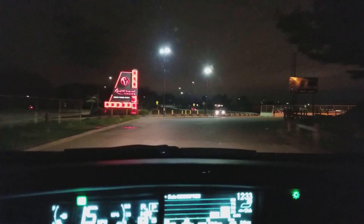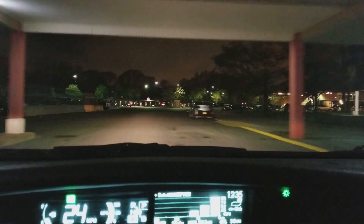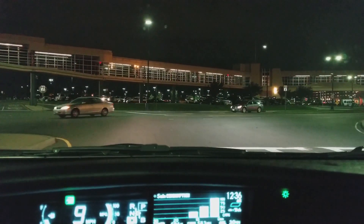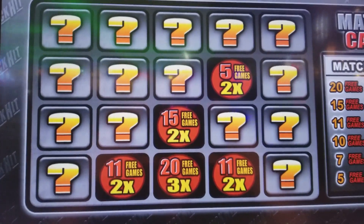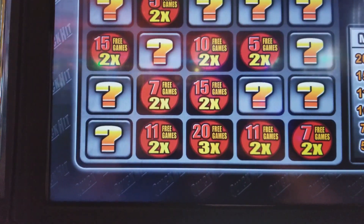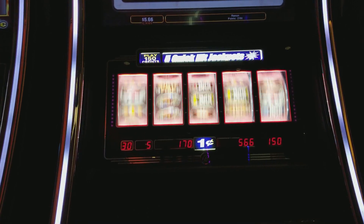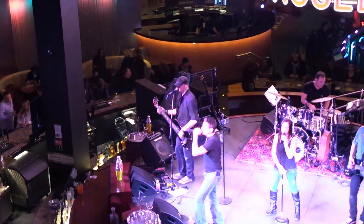Android Pay is all set. Let's see if we can get lucky tonight.